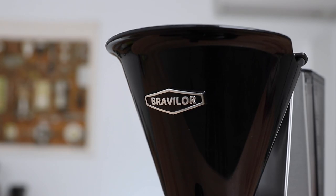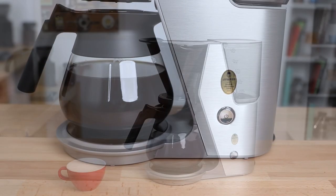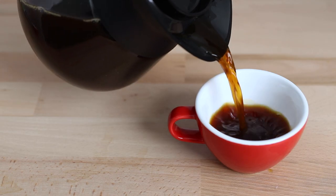Hi everyone, it's Joshua here from Alternative Brew, and today we're going to be brewing coffee using the Bravalor Junior. This is a classic coffee brewer that's been engineered and designed in the Netherlands with one aim in mind: to brew a tasty cup of filter coffee.